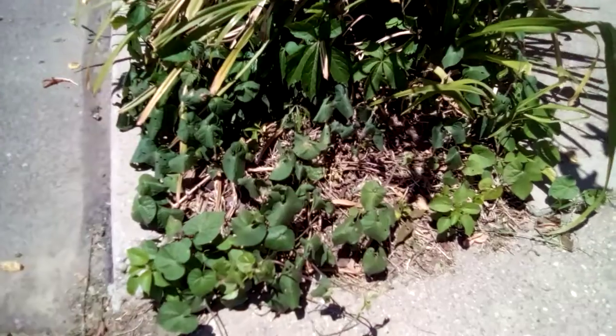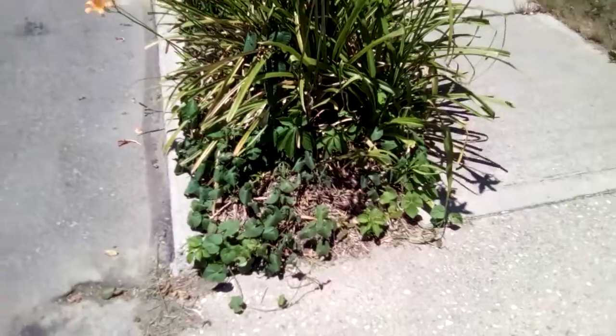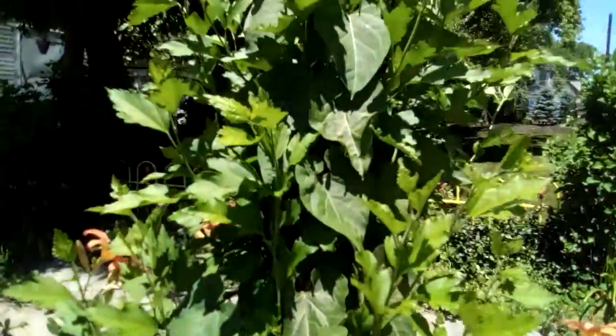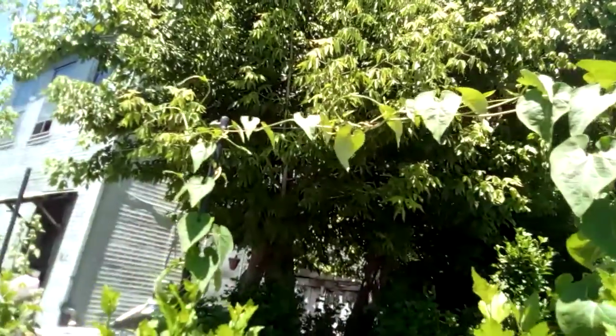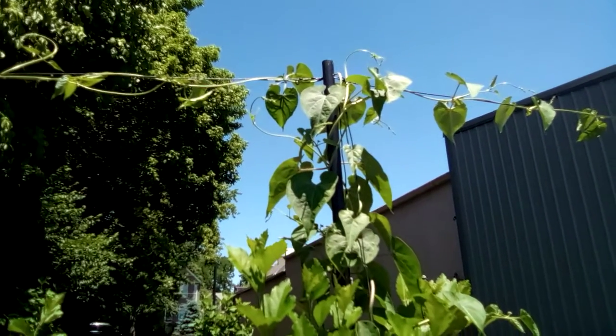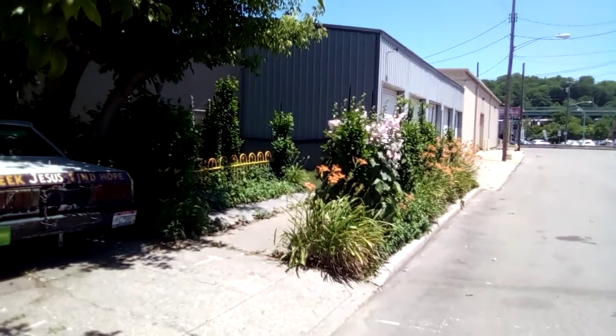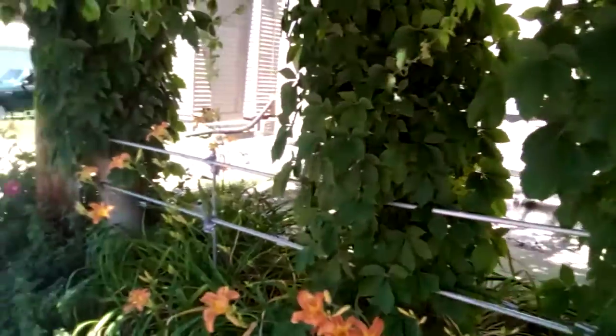This is a close-up of the morning glories on the end here, and there's some more of them right there. They kind of wilt there in the sun but they pick up after a while. That's some other kind of vine right here that's just taken off — it's going up to the top wire and going off that way and to the other side. There's a little yellow fence coming back over.